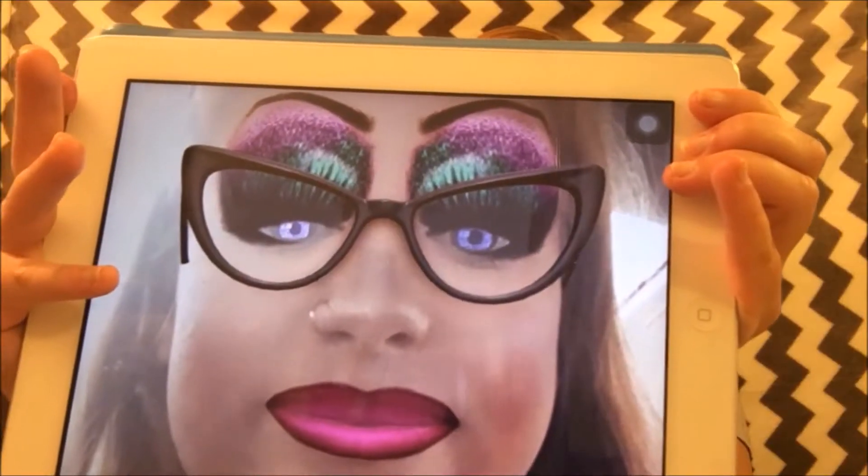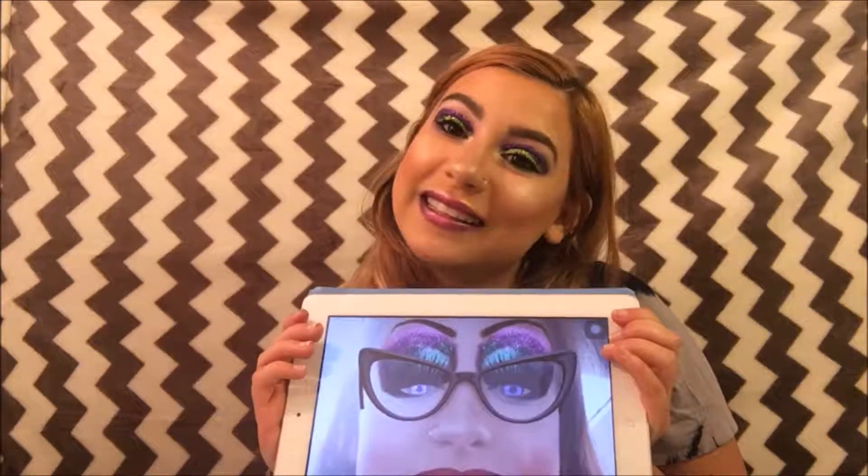Hi everyone, this is Chrissy Jessica here. If you want to see how I recreated this Snapchat inspired look, please stay tuned. I have a very funny makeup tutorial for you today. It is another Snapchat inspired makeup look, so let's get into it.